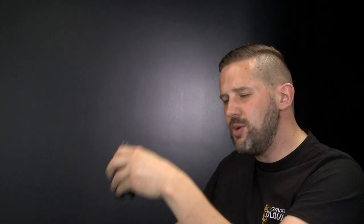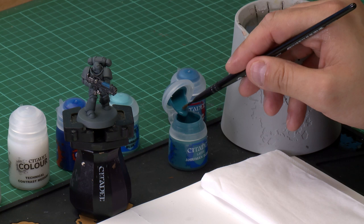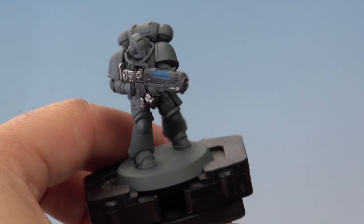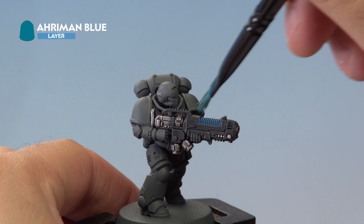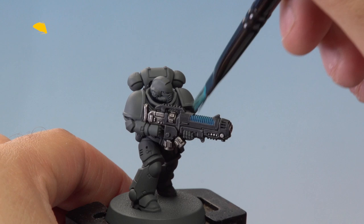The Thousand Suns Blue has dried on the plasma coils and it's time to move on to the next stage. We're going to be applying two dry brushes to the coils — first Aramon Blue and second Baharoth Blue. For extra control we're using a small dry brush. Dip it into the pot and as always with dry brushing, get rid of most of the paint onto a piece of tissue paper, brushing it off until there's almost no paint left. Then onto the miniature, apply it across the ridges of the coils. Don't worry if you hit some of the casing — we actually want to catch some of the casing around the coils to get that really cool glow effect.